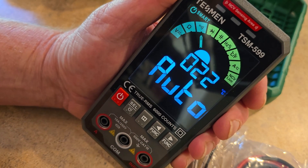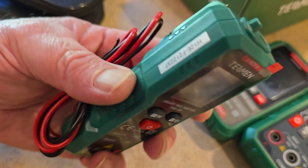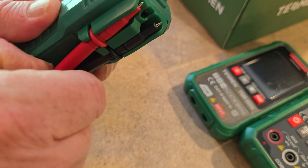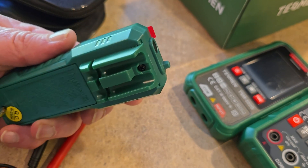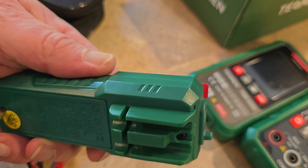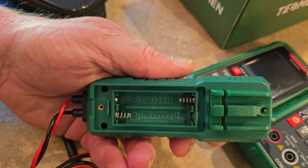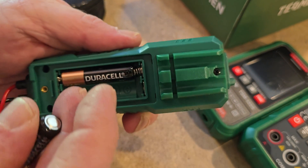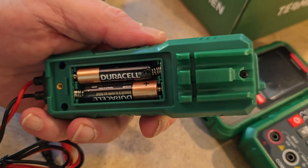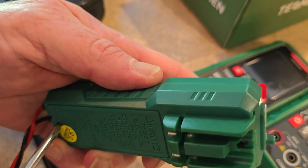This is the TSM599. Last but not least, we have the TSM192 — a little small handheld. I think that's their entry-level one. The leads are already attached; simply pull them off the back. This one you don't need to remove a cover — you just unscrew the back with a Phillips screwdriver. Two AAA Duracell batteries, also provided by TESMEN. There's the beep — we are live and ready to go testing. Let's screw that back door on.